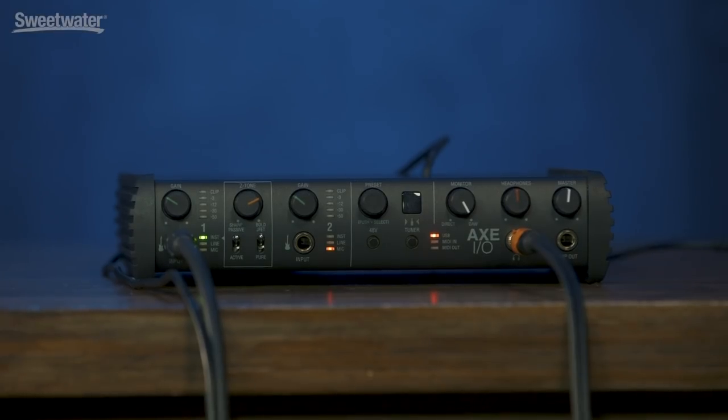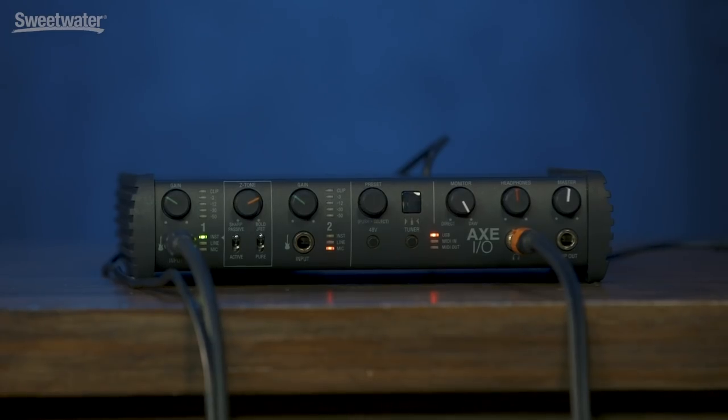Today we're checking out Axe I.O., which is a new audio interface from IK Multimedia. Axe I.O. is of course a standard audio interface. It connects by USB 2.0, has two inputs, five outputs, but it has some really great features for guitar players who want to get right down and start recording their tracks. It's also set up to work very well with virtual guitar amplifiers. It has some features that will make it feel and sound much more natural to play through a digital emulation of an amp.